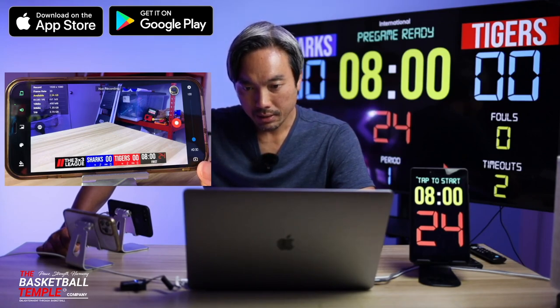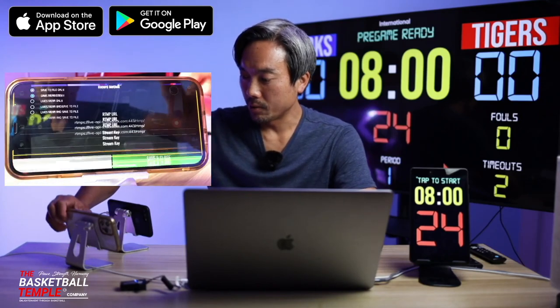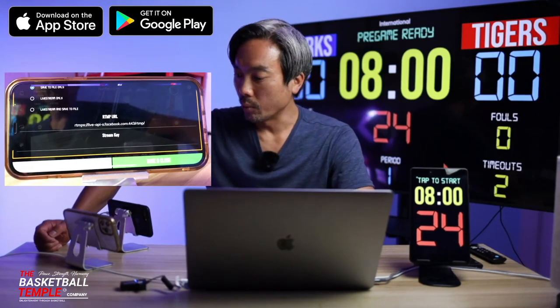Last but not least, on the bottom right here is, again, the quick settings menu. Just click that and it's going to pop up your quick settings menu right away, just for convenience.